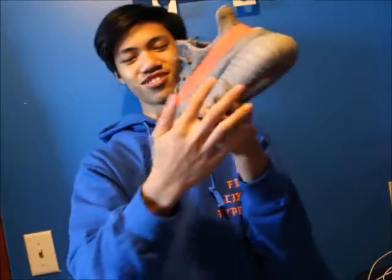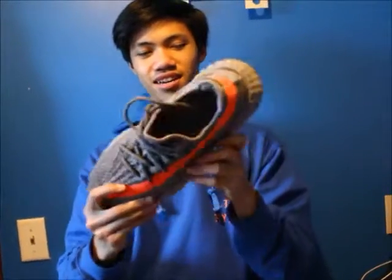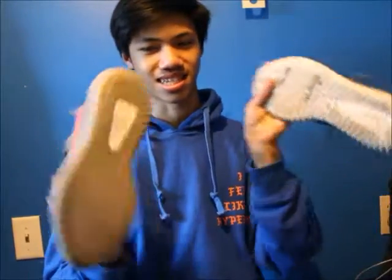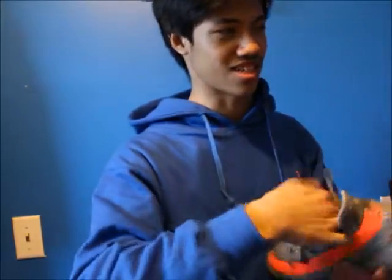I call these the Cheetos because it's a big giant arm stripe that reminds me of Cheetos. 350 Cheetos, or V2s, or Belugas — whatever you want to call it — very nice shoe, constructed way better than the originals. The plastic outsole lasts a lot longer. Overall very nice shoe.